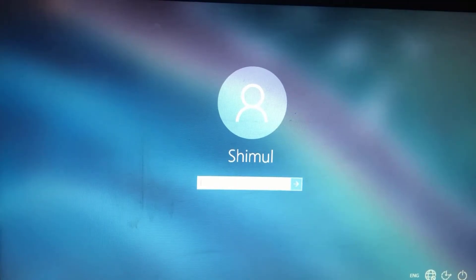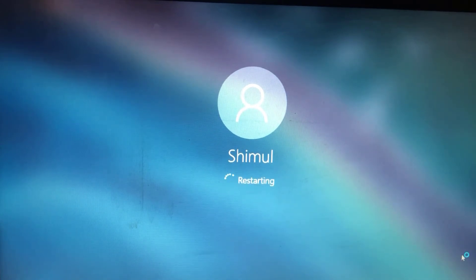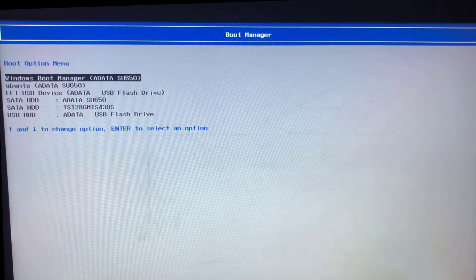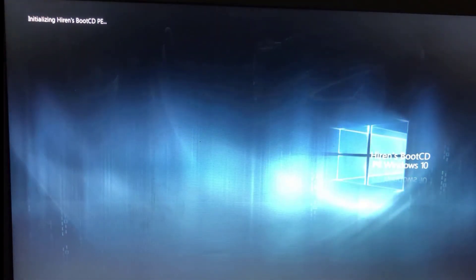Then restart the laptop. Press F12 for Boot Manager. Select the USB device — A-Data USB Plus Drive — this is our bootable pen drive. Select it and press Enter. Wait until it opens. It may take some time. Wow, it's open!